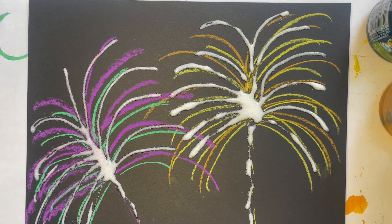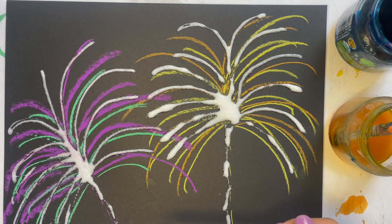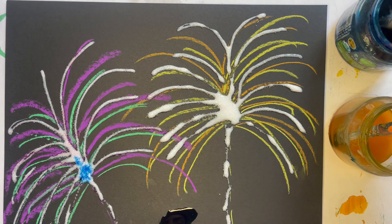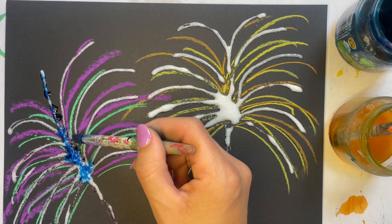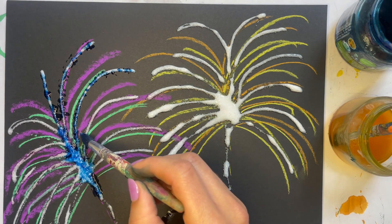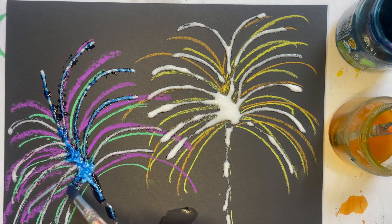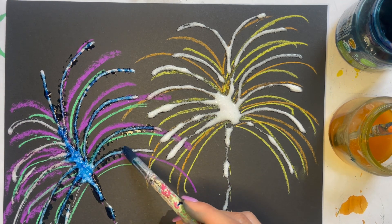Now we're going to paint on the salt, but not like normal painting. I have my liquid watercolors and my paintbrush. I'm not going to paint like this on there because then you'll mix all the paint. You almost want to kind of tap, tap, tap, tap right on top of the glue and the salt — very, very lightly. You don't need a lot of paint for this; a little bit goes a long way. Carefully paint right on top of your glue and your salt. See how I'm just kind of tapping along?